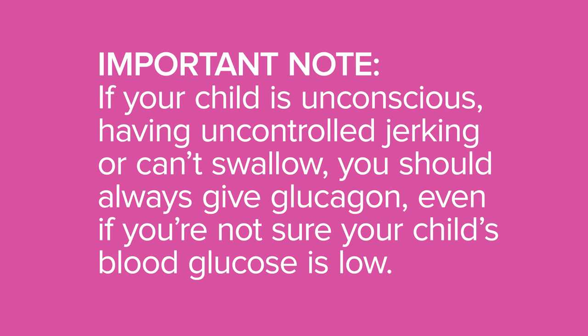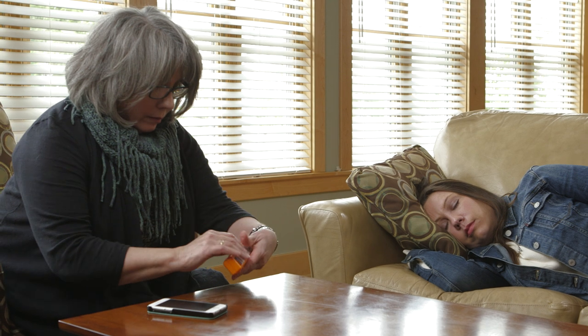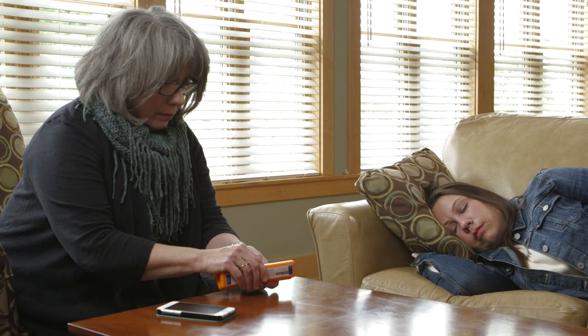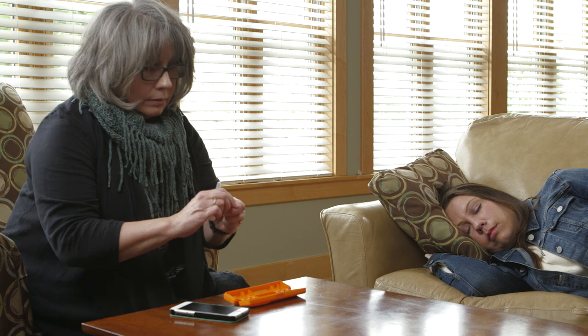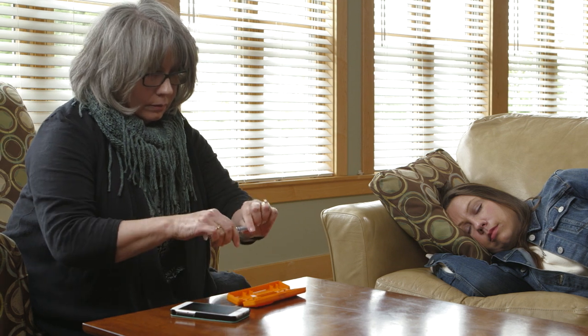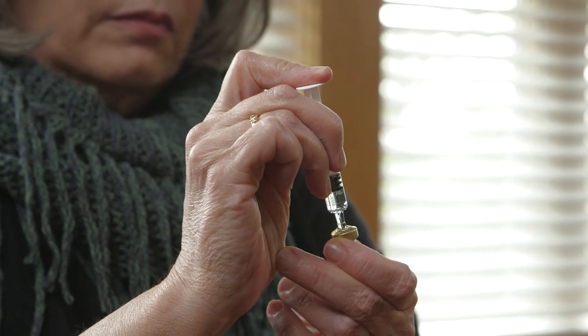Even if you're not sure your child's blood glucose is low, give glucagon. Find the bottle of glucagon in the kit. Remove the flip seal from the bottle, remove the needle protector from the syringe, and inject the entire contents of the syringe into the bottle of glucagon.